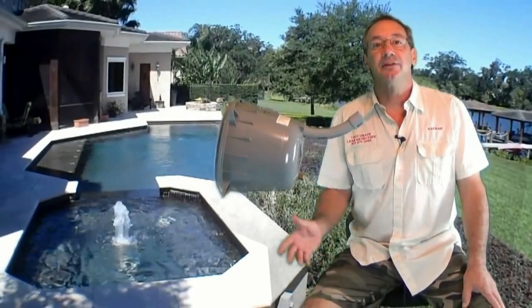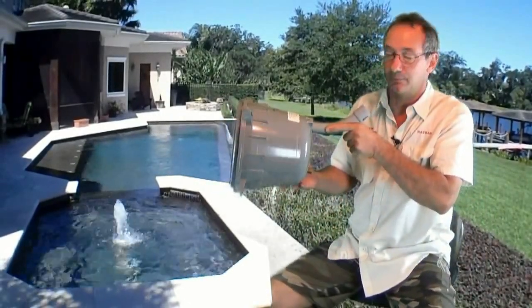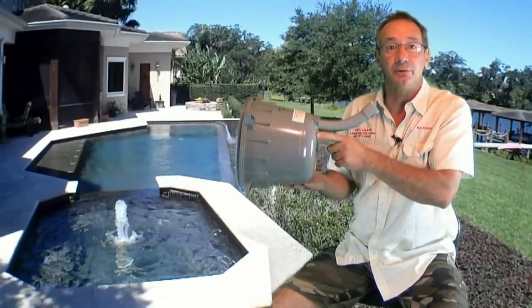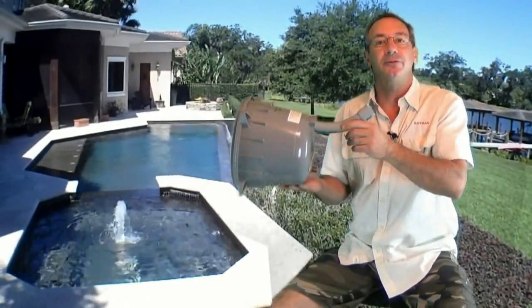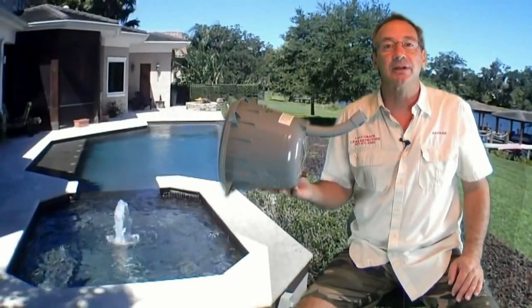Let's jump right in and point a finger directly at this plastic light housing. What's happening is these new housings are cracking along the back where the conduit is glued into the housing. This failure can be easily avoided during installation with the understanding of why they are breaking in the first place.